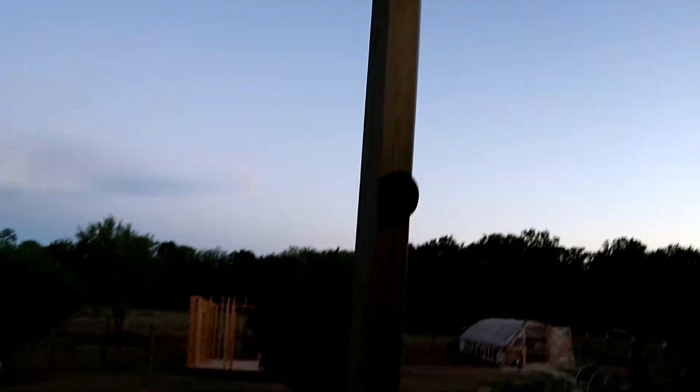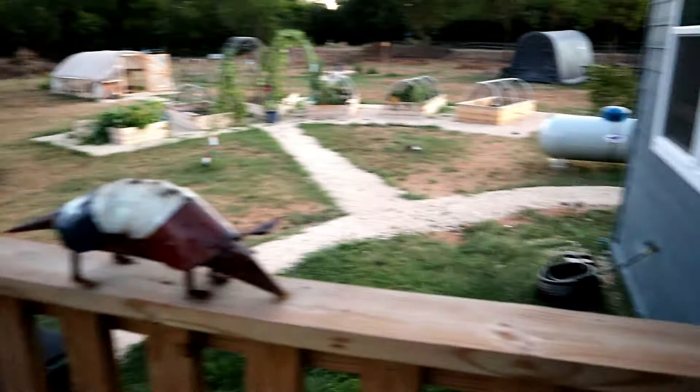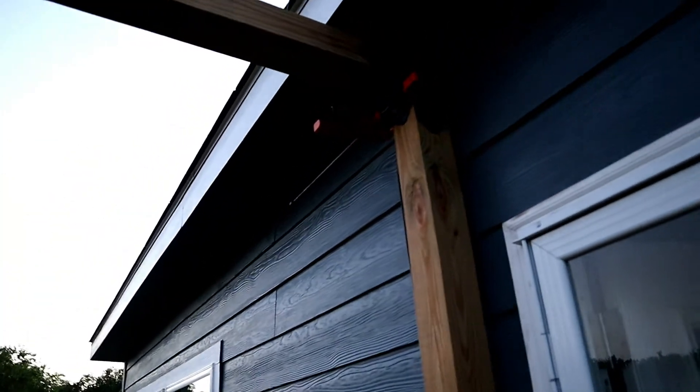I think it turned out really nice. I like how it looks. I wanted to share that with you — there's another L up there, and a clamp.